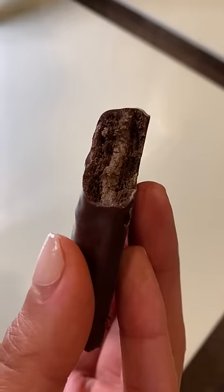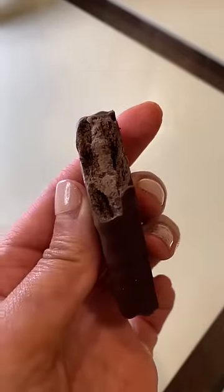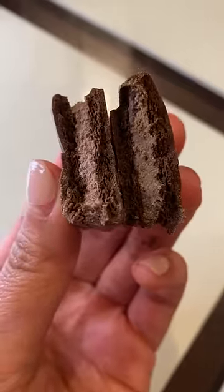That's how not to do a Tim Tam Slam. Thanks for trying to teach me anyway. So we were actually supposed to eat it before it fell apart in our hands — we let it get soggy for too long. And then that was the slam part.